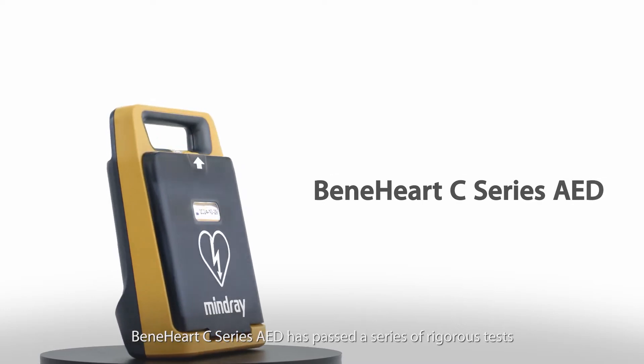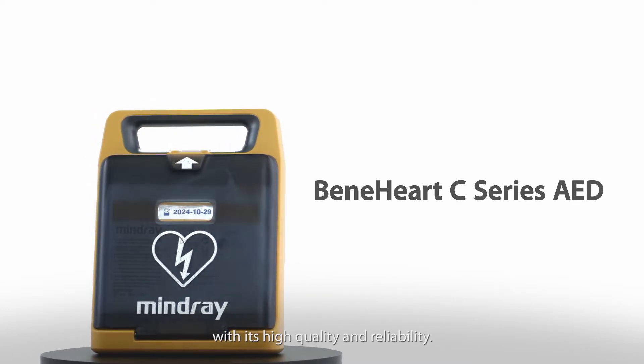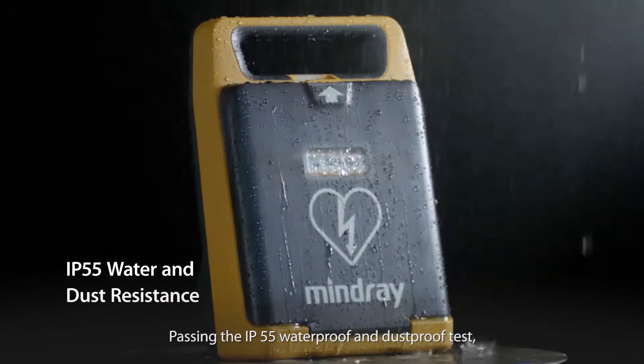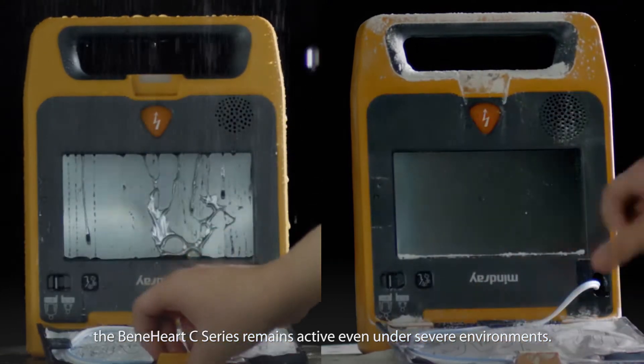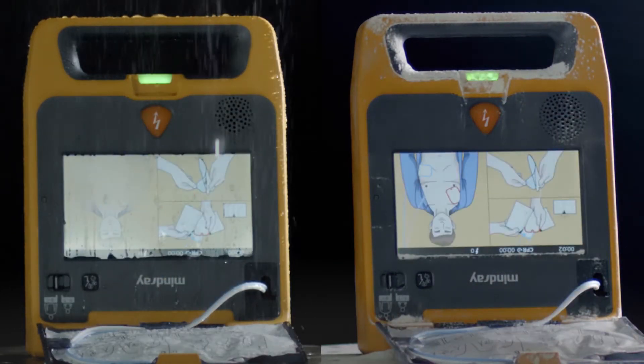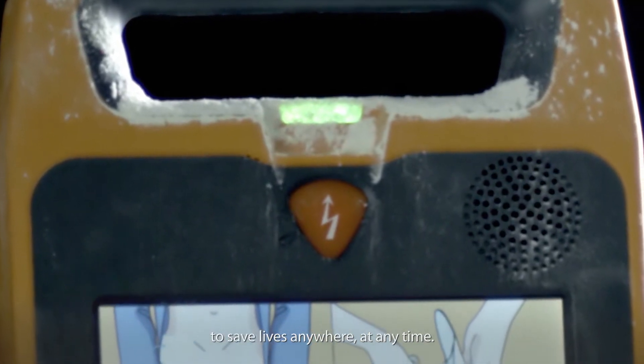The Benihart C-Series AED has passed a series of rigorous tests with its high quality and reliability. Passing the IP55 waterproof and dustproof test, the Benihart C-Series remains active even under severe environments. The reliability of the device ensures that it is on standby to save lives anywhere, at any time.